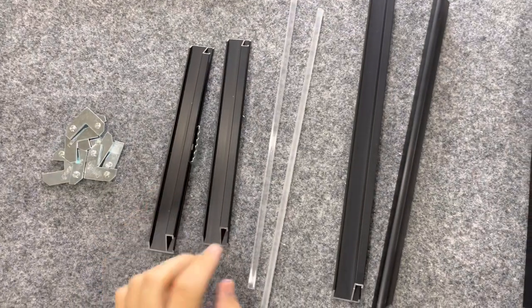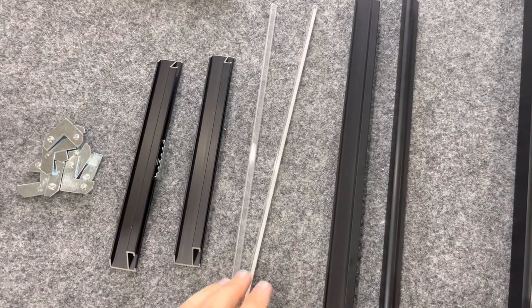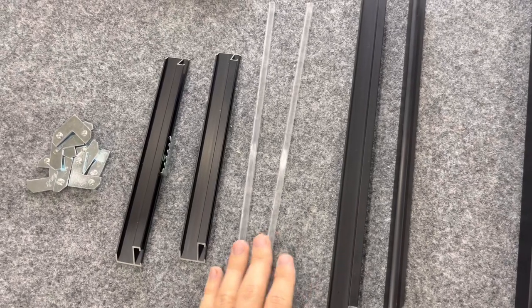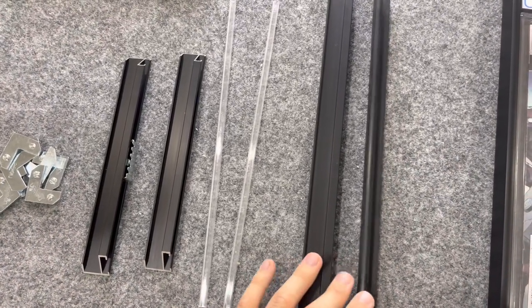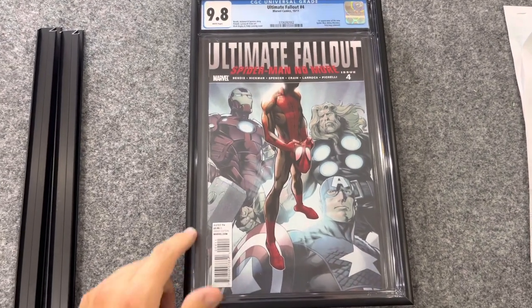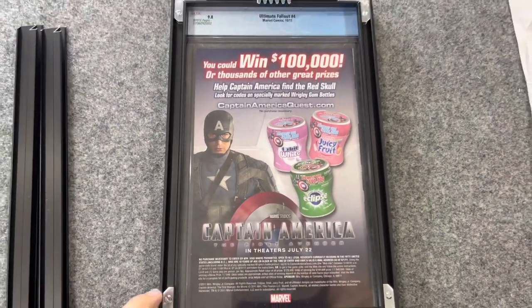Here is an example of the metal graded comic frame — this is their lowest price point at $55. Like the economy frame, it fits CGC, CBCS, and PGX graded comics. The plastic spacers are included here too for older encapsulations with different case sizes. The joint pieces come in a plastic bag along with the long and short pieces. When assembled, it's absolutely beautiful — thin black border, everything is easily seen. On the back there are clear bumpers, and the joints just unscrew and tighten to create pressure to keep the book inside.